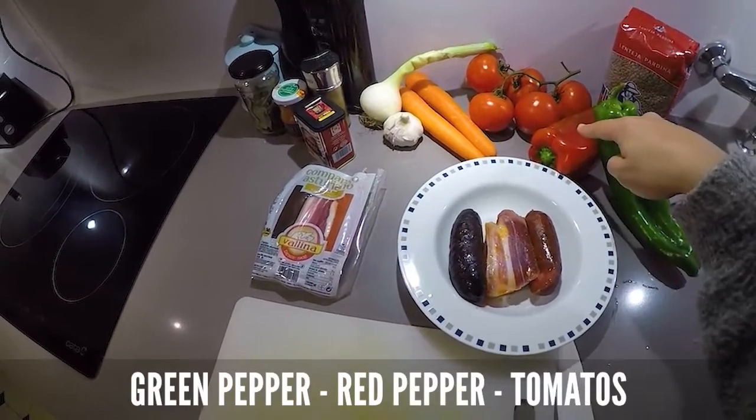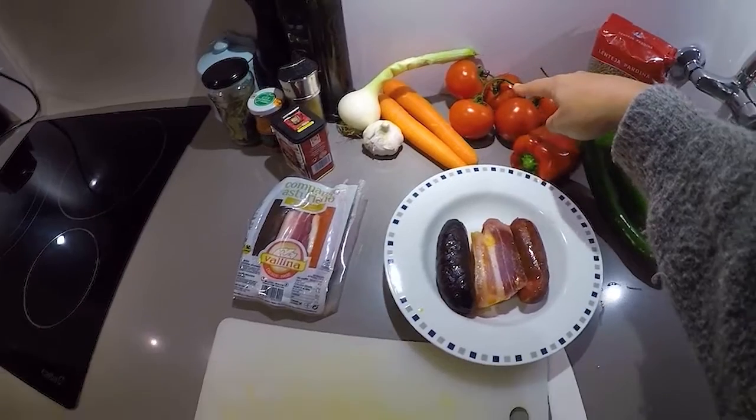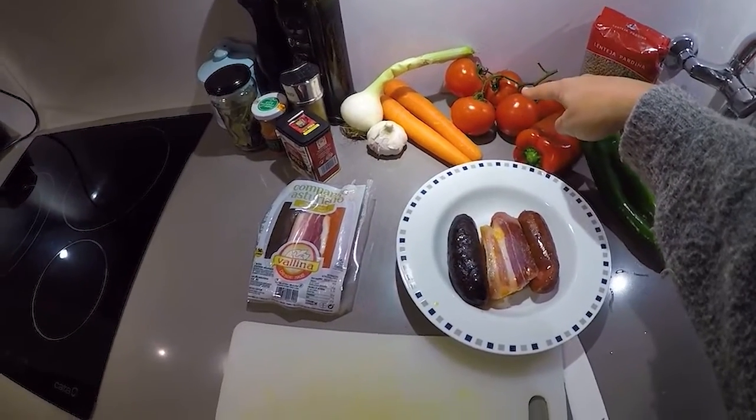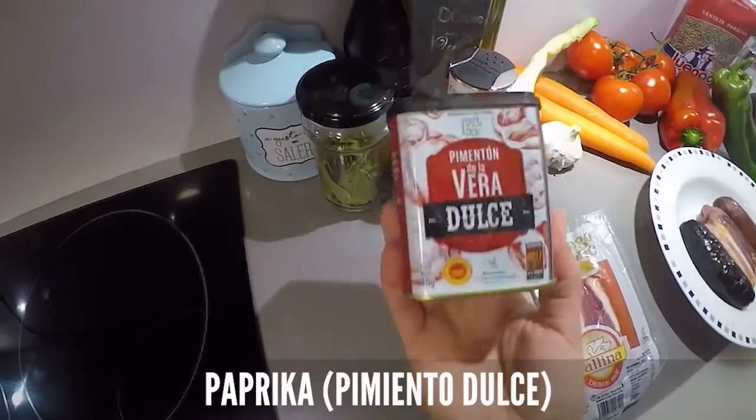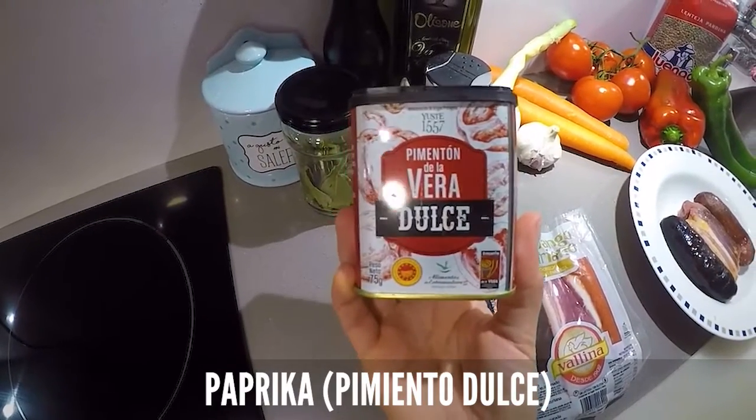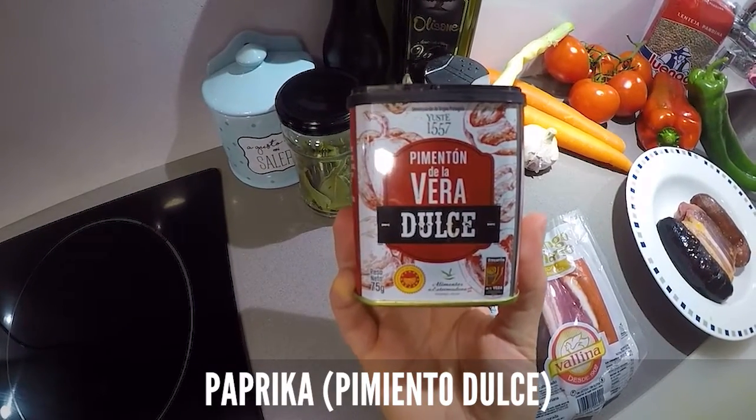Green pepper, red pepper, tomatoes — we're going to use one or probably two of them. Carrots, garlic, onion. Paprika, the sweet one — the classic Spanish sweet one.